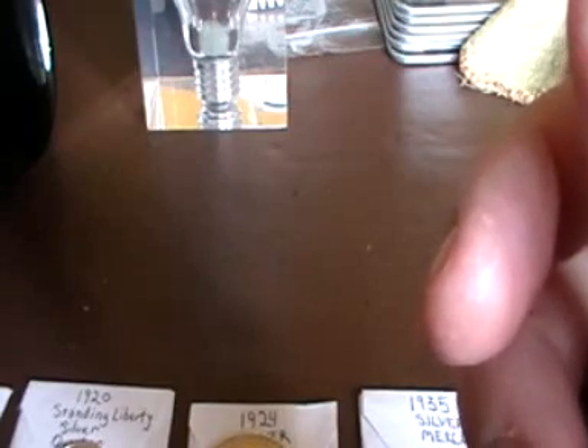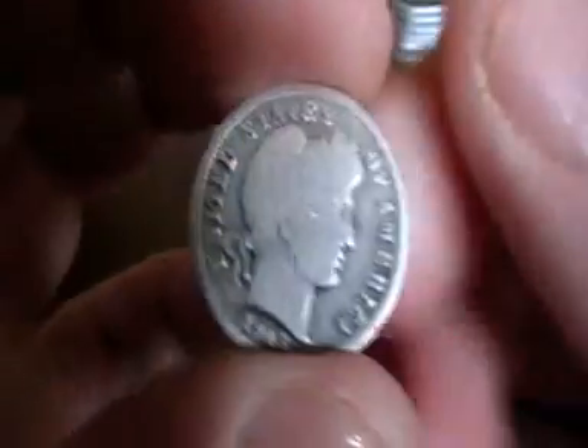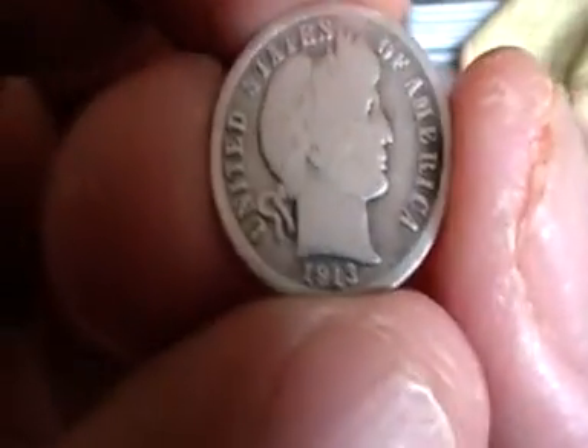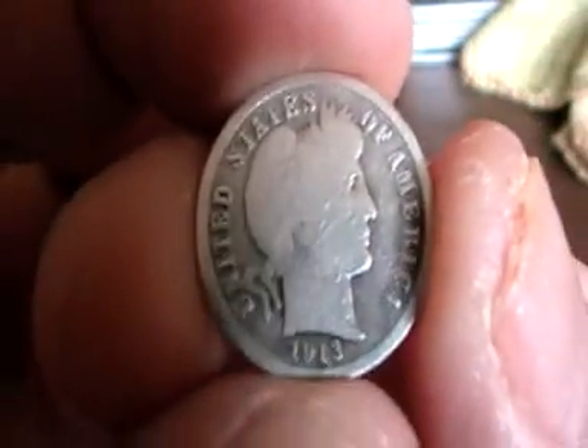The next coin is a 1913 silver Barber dime. I can see the date there. Lovely — this camera's lovely for getting close up on these details.